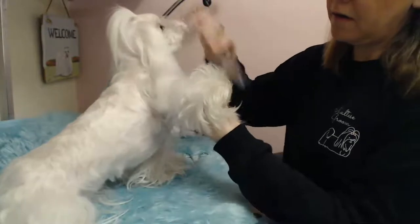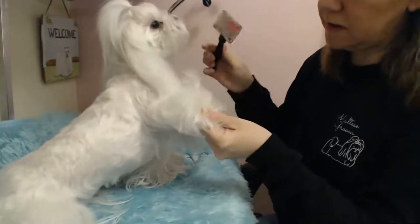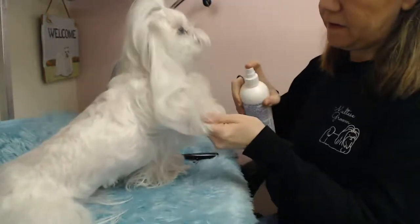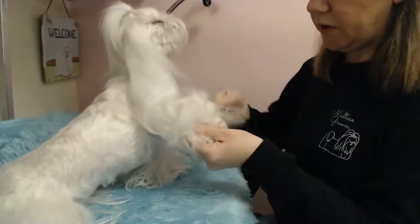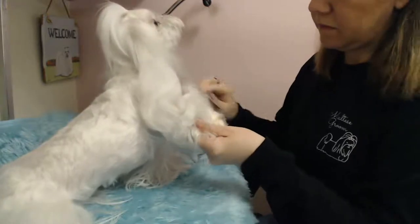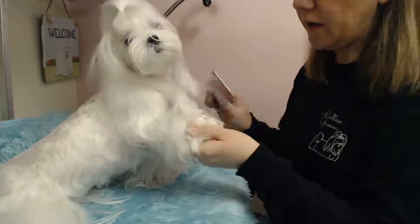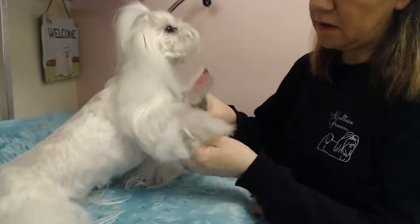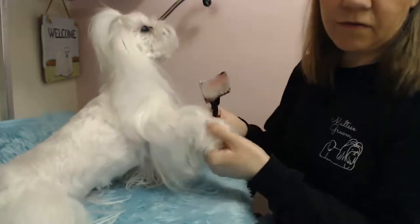Next I'm going to de-mat her foot right here. If they chew their feet a lot or if she likes to chew on her whimsy treats, they'll get mats on the inner part of their leg. Maltese are very typical — they don't like to have their feet messed with. She also likes to lick and chew her feet. Let me know in the comments if you have a dog that likes to lick and chew their feet. Sometimes their feet will turn red from the dog chewing on them.